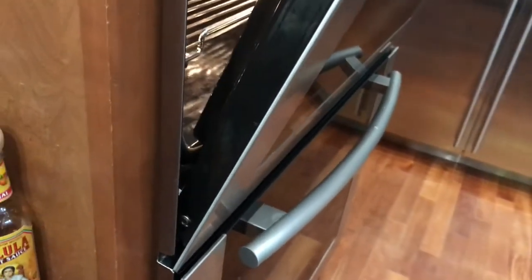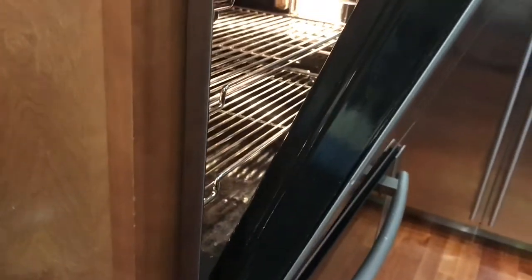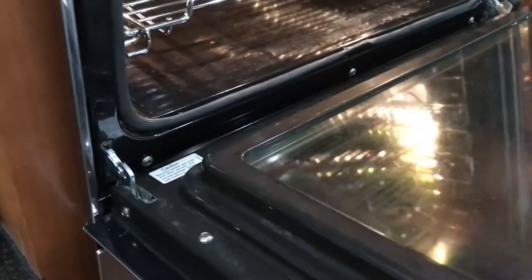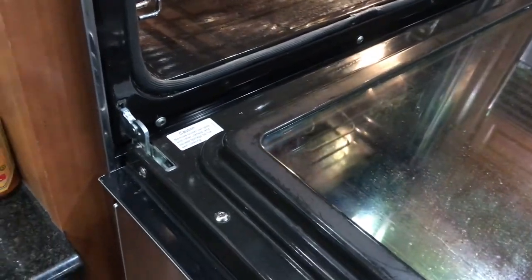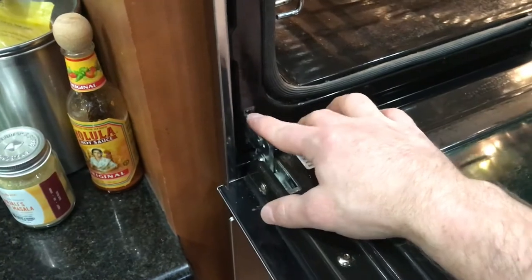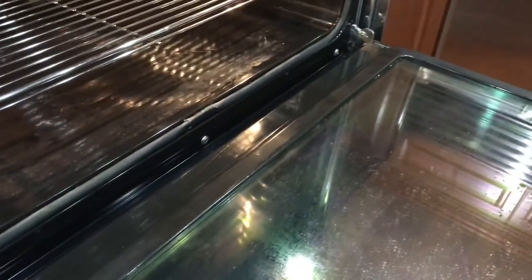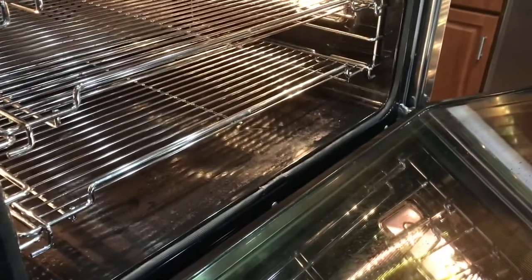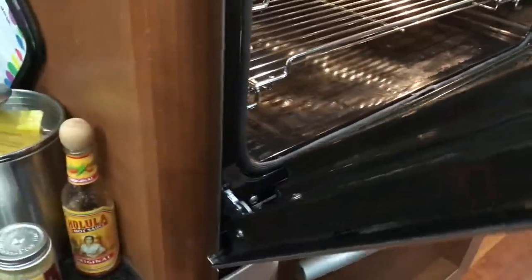Reinserting the door is a little bit difficult — you probably need two people just because the door is so heavy. Basically you're gonna put the door at an angle, make sure the hinge is going in there, then you're gonna flip it open completely. Finally, the tabs — you're gonna push down on both sides to lock the hinges in. Just make sure that the door is completely tight and fit so it's not gonna fall on you.